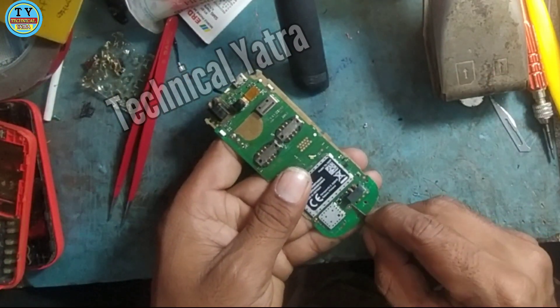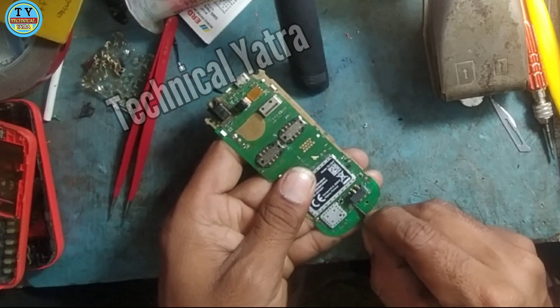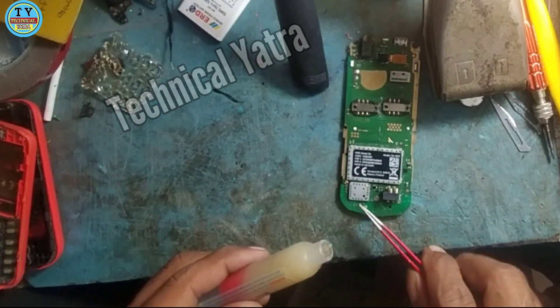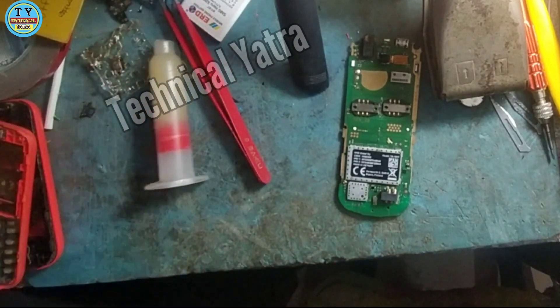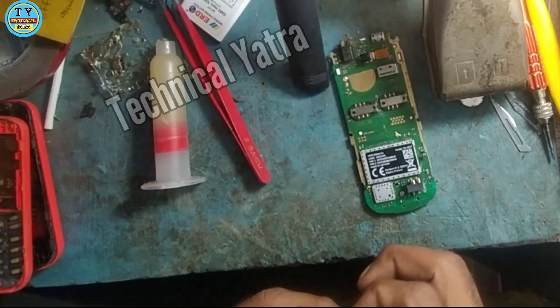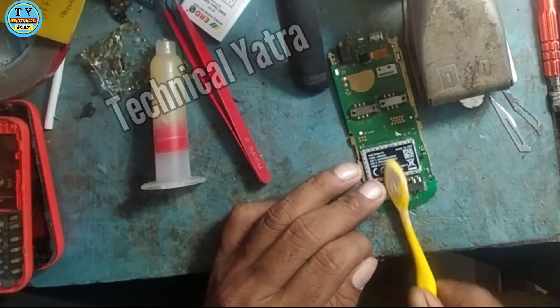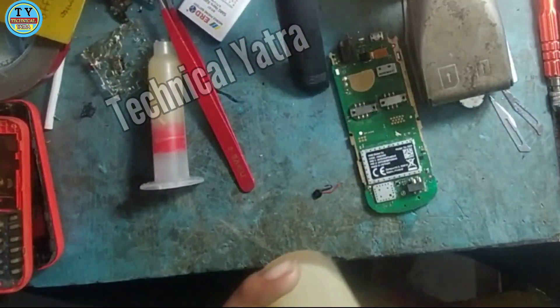Now I'm going to make a print build. We made a print build.